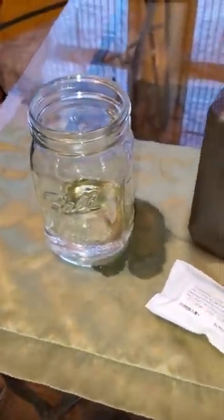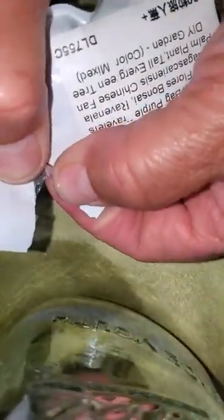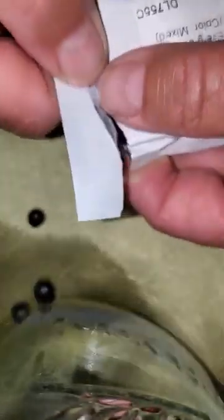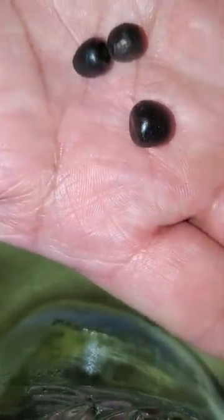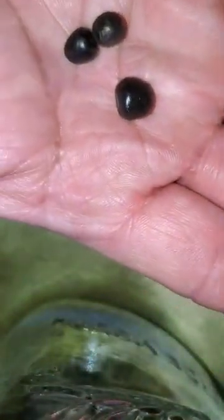I'm going to open the sealed package that I received. It seems to be from China, probably because the envelope came with Chinese letters that looked like an address. As you can see, some just fell out — they're about half an inch in diameter.